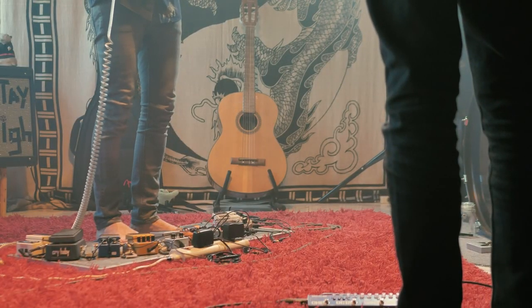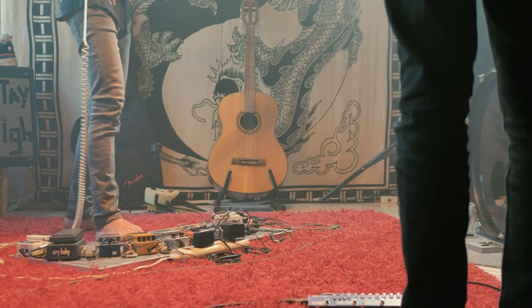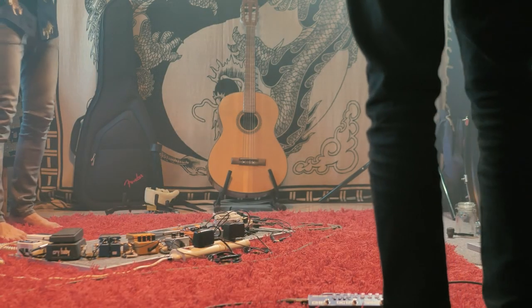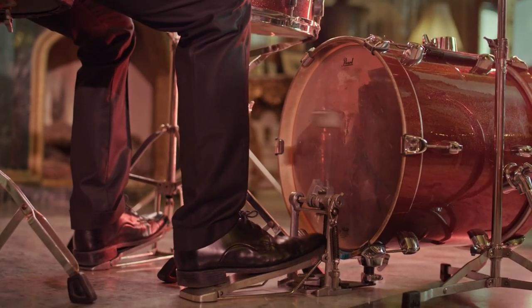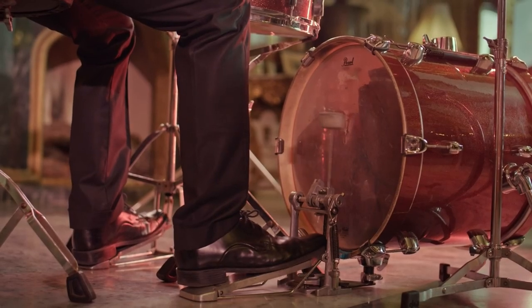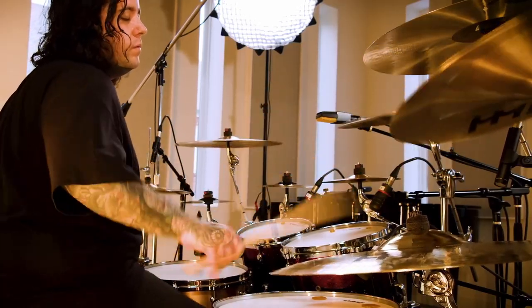We can let guitar players have a pedalboard with more buttons than the front of a plane, but get mad at the kick trigger? It's kind of dumb. How double bass has turned into the olympics of speed instead of who's the most creative with it — did we forget that this is music? There's a double kick called the Dualist pedal that does two strokes in one kick and helps people reach speeds they never could. Is that cheating?